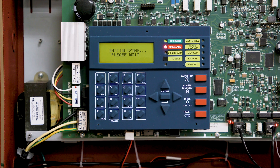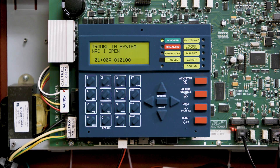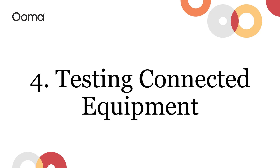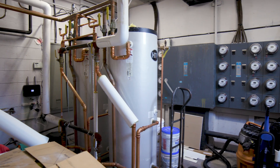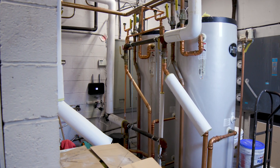Second, test that the equipment is operational before converting it from its current POTS connection to AirDial. Test the connected equipment at least twice — once when you arrive before moving it from POTS to AirDial, and then again after moving it to AirDial. In some cases, you may need to test a third time after any number porting is complete. Here is how to test different types of equipment.